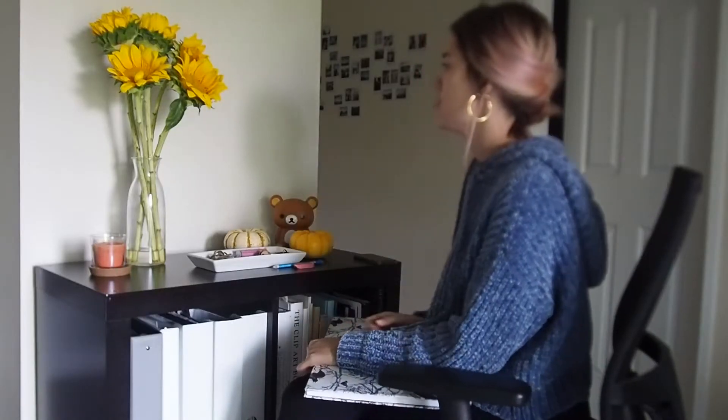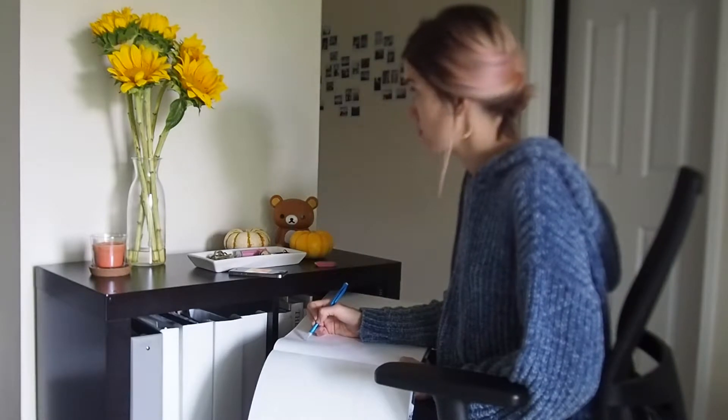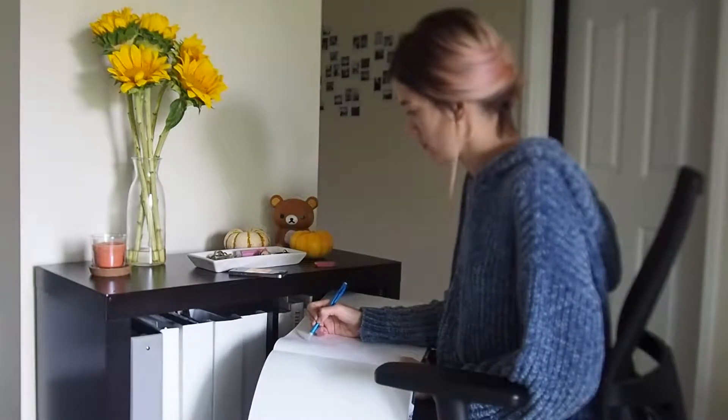Ready to draw something today? I just grabbed my notebook and a pencil and I started sketching these sunflowers.